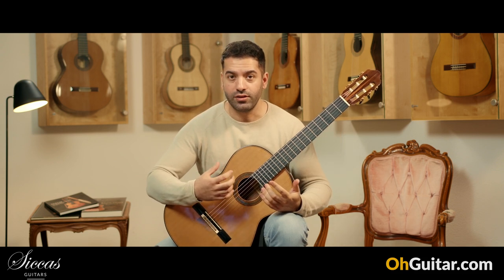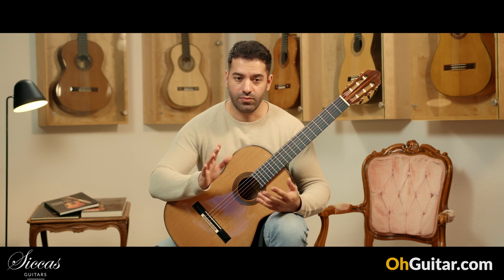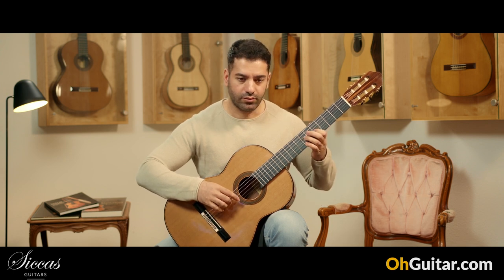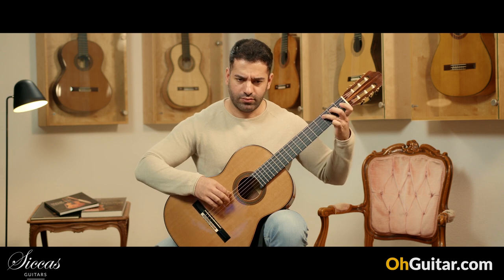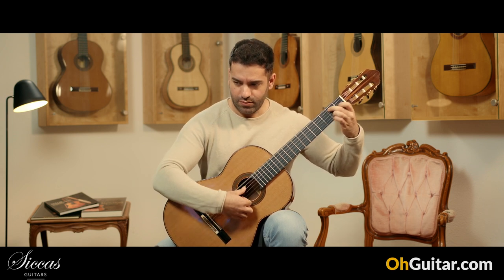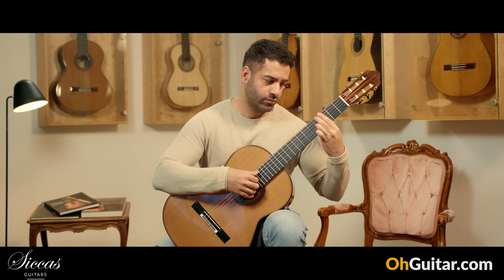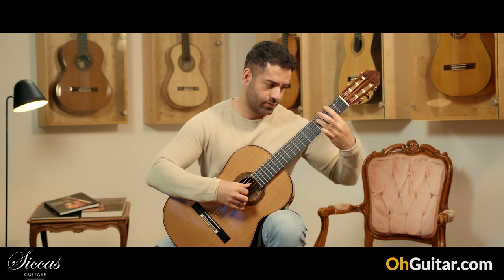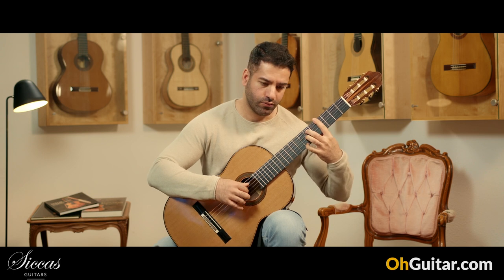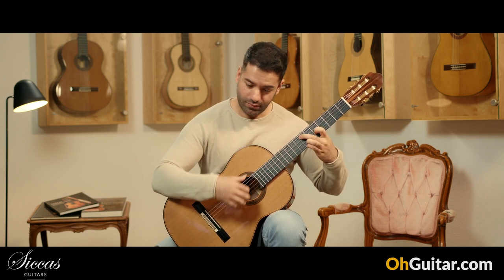This is such a powerful guitar and it has very deep basses. It's very powerful. The response is one of the best responses I have ever heard and tried. And you have so many overtones.